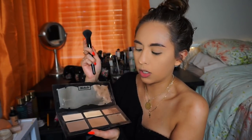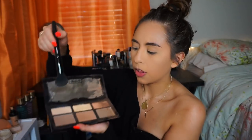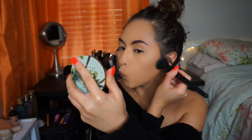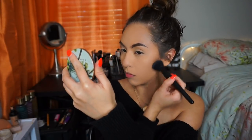I'm going to take my Shade and Light Contour Palette by Kat Von D — it's all broken, I broke the darkest one, so I'll take the one in the middle actually. And I'm going to take my Urban Decay Beach Bronzer in Bronzed.